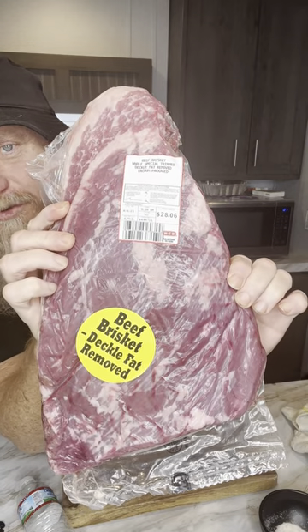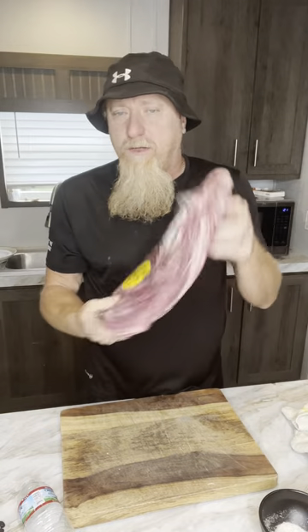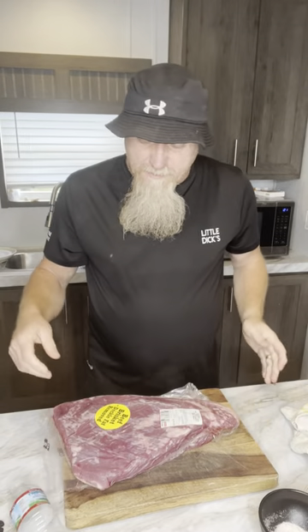I got a deckled trim brisket from HEB at $4.49 a pound. I got a little one because I like to buy these every now and then. It costs about $30 and it's easy to cook — I'm fixing to show you how.